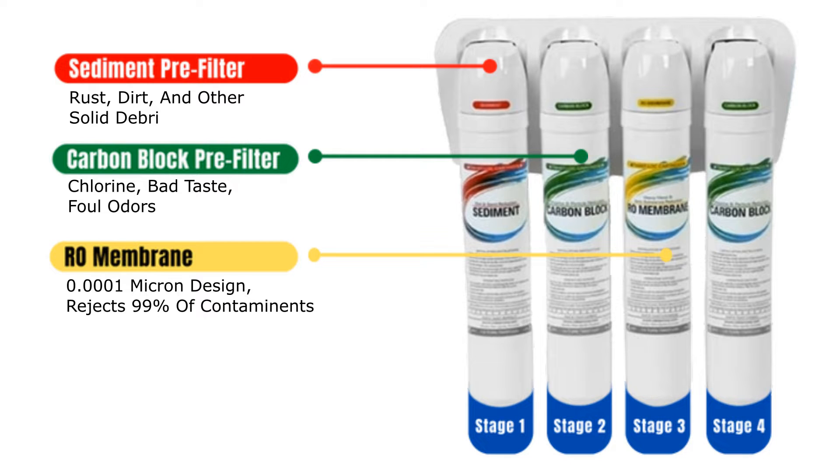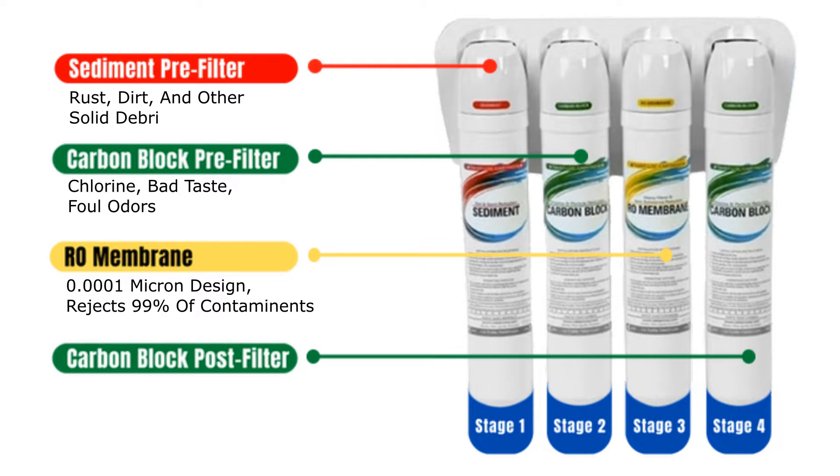The RO membrane handles even the difficult contaminants like arsenic, pharmaceuticals, bacteria, pesticides, and salt if you have a salt-based water softener. The final carbon block filter removes any impurities that may have been picked up in the storage tank before dispensing fresh and clean water.